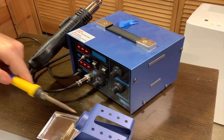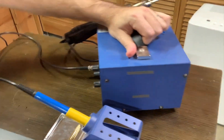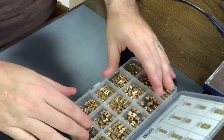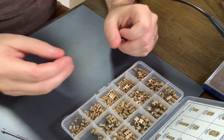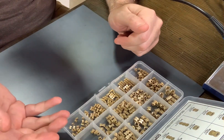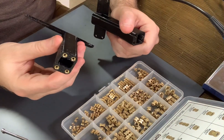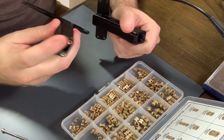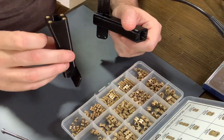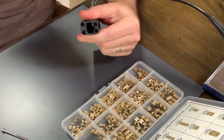So basically the process goes like this: I'm going to show you how to insert the brass into a 3D print, and then I'm going to show you how to remove them as well — if you want to recycle them. If you don't end up using a part like this one, you'll want to reclaim these rather than throw them away. So I'm going to show you how to remove these, but first let's get into how to actually insert them into a new print.